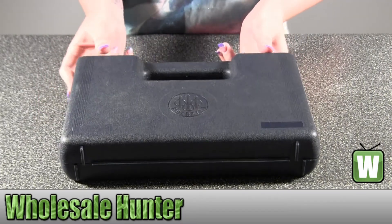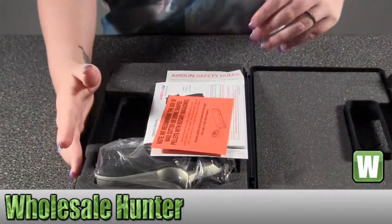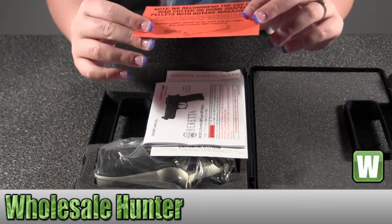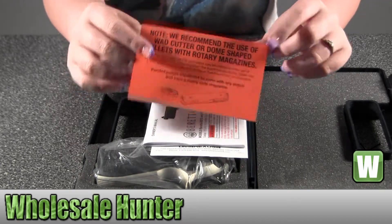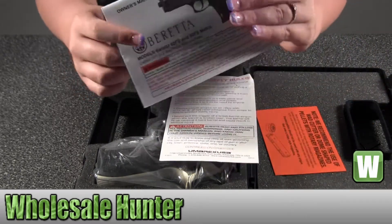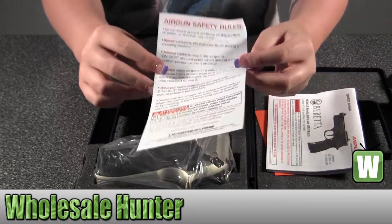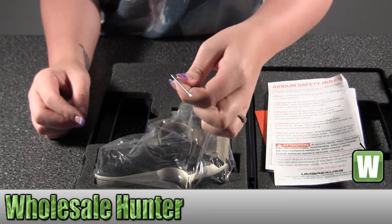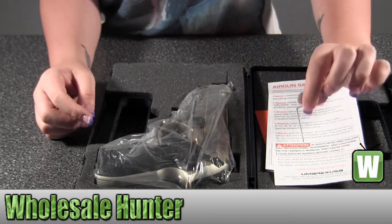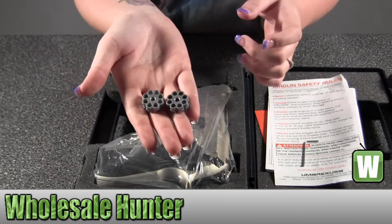I'm going to open it up with you and let you take a look at the product. This has your information about your rotary magazine. This has your owner's manual information about the gun. Air gun safety rules. Comes with your little Allen key or Allen wrench for it. Comes with two mags.